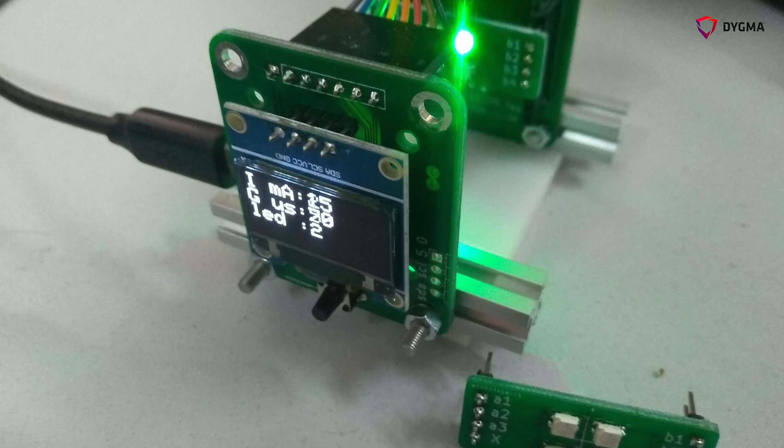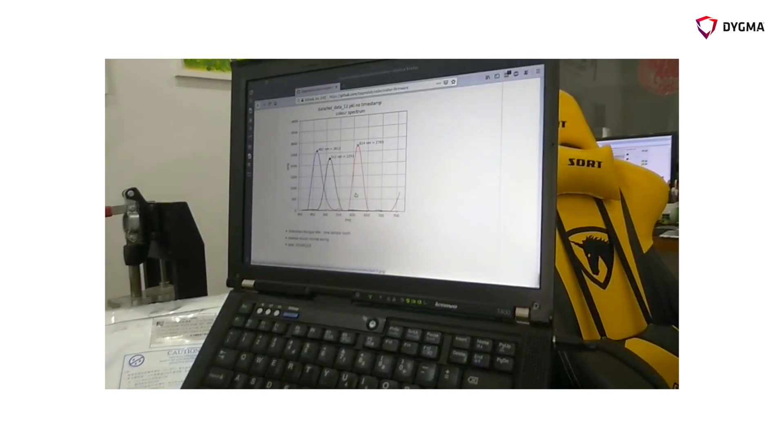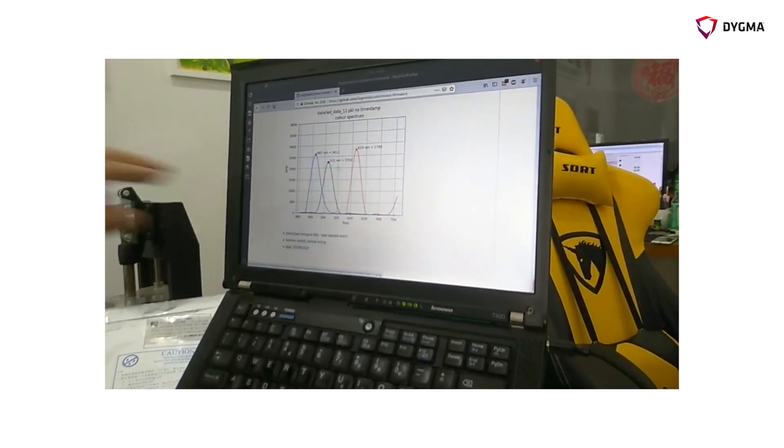Our LED supplier — last time when we accepted the samples, we used this little test jig that can measure the frequency and amplitude of the light of the three channels. Basically, for us, we need the red, the green, and the blue all to be above the 2000 mark.